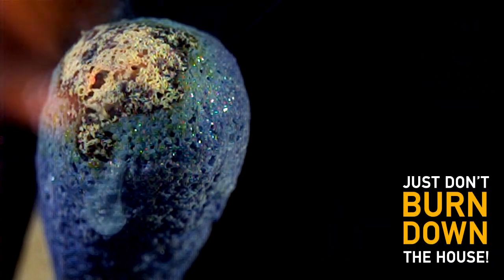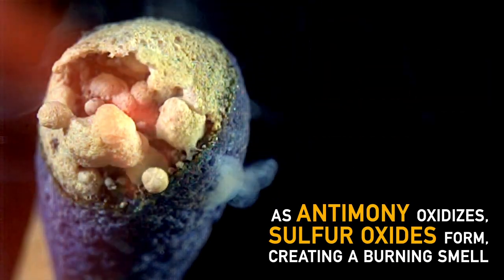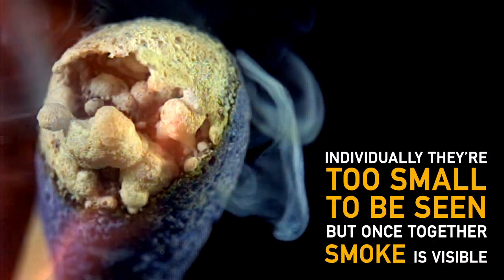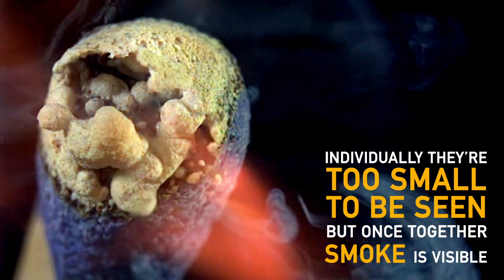Just don't burn the house down. As the antimony oxidizes, sulfur oxides form, creating that burnt-match scent. The smoke you're seeing is actually tiny unburned particles resulting from an incomplete combustion. Individually, they're a little bit too small to see, but grouped together, they form smoke.